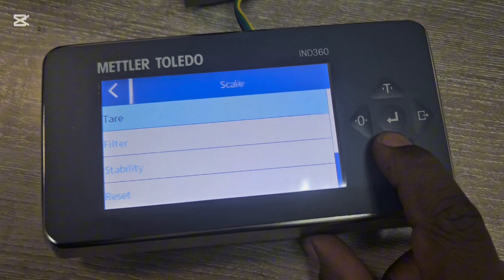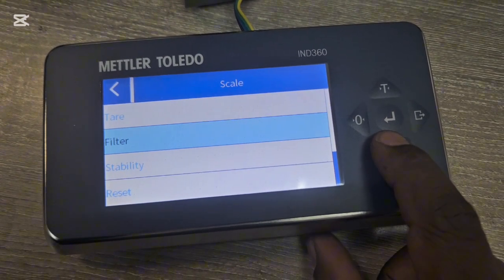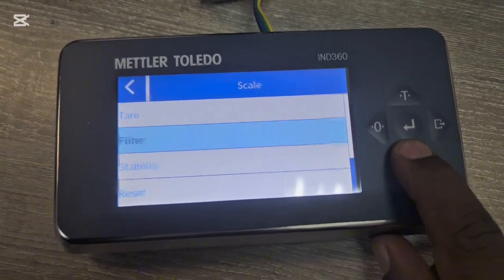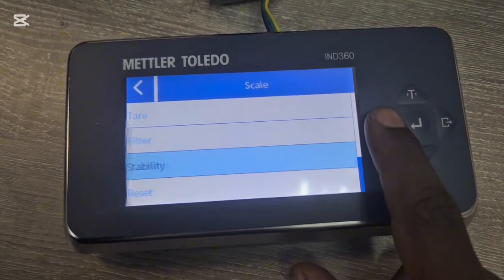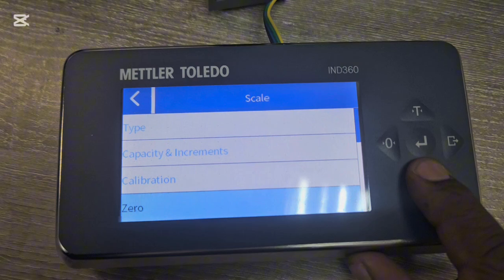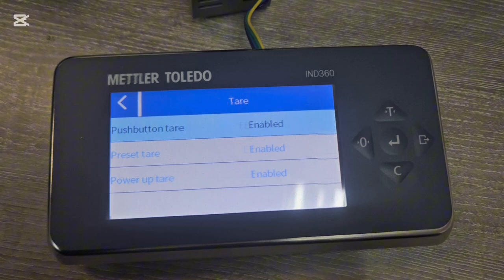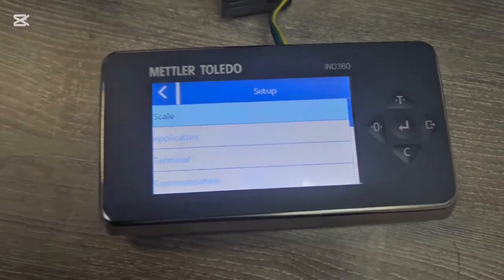Filter and stability settings control how fast the scale is updating. The reset button at the bottom clears the parameters we've set, so avoid that. Under Tare you decide whether pressing the tare button tears the gross weight or the net weight.